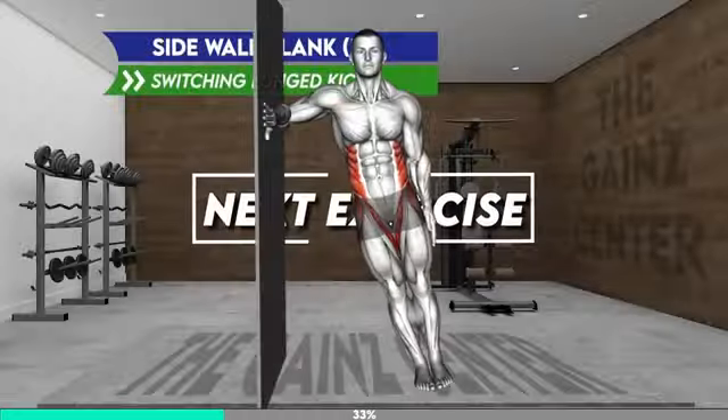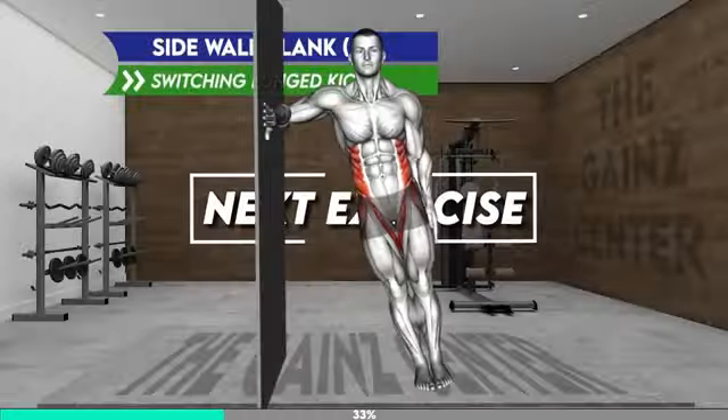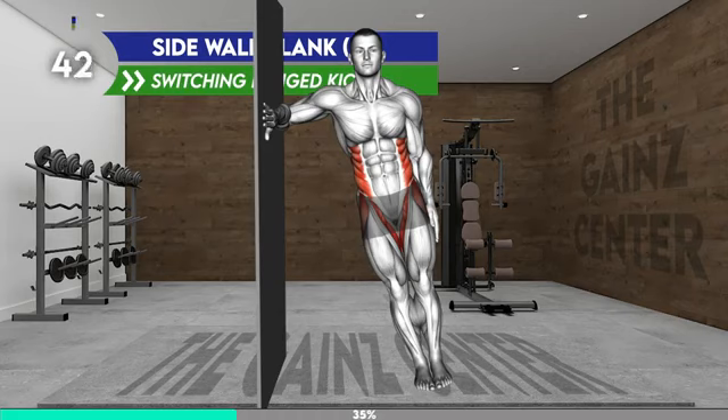Next exercise. Stand with your right side to the wall. Place your right forearm on the wall with your fingers pointing toward the ceiling. Step a few inches away from the wall and lean on your right arm. Keep your hips aligned, make sure your body is in a straight line, engage your core muscles, and hold the position.